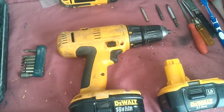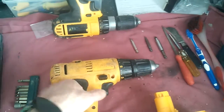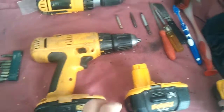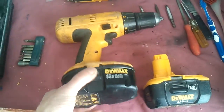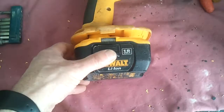Here we have an old drill with a NiCad battery — completely useless, pathetic power. What we want to do is put this new battery into this drill. What you find though is that it won't go in; it'll go in to about here and get stuck.